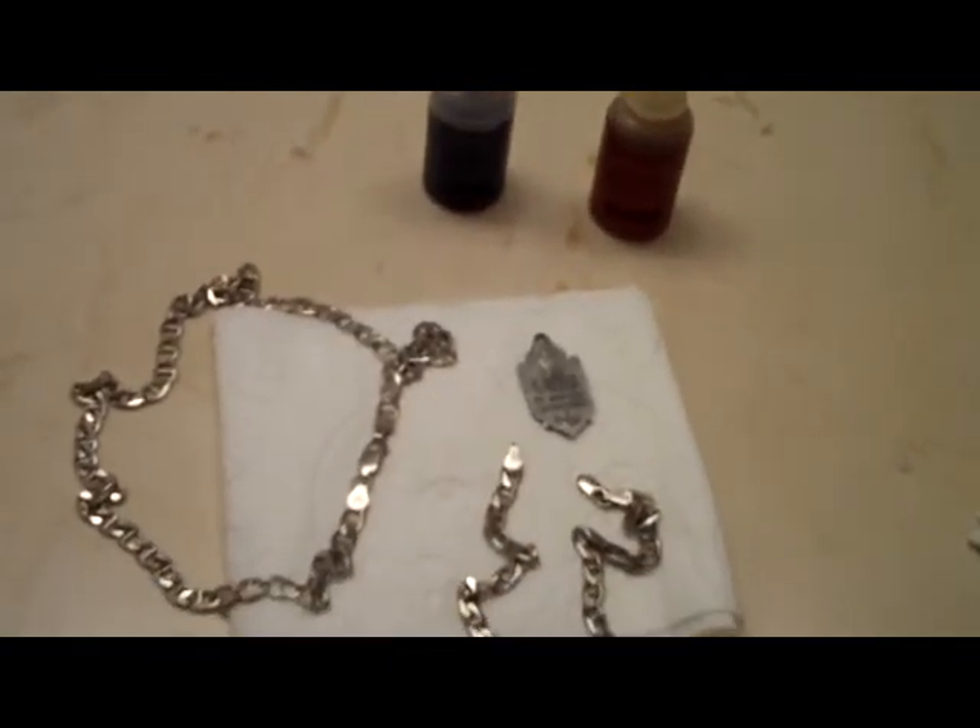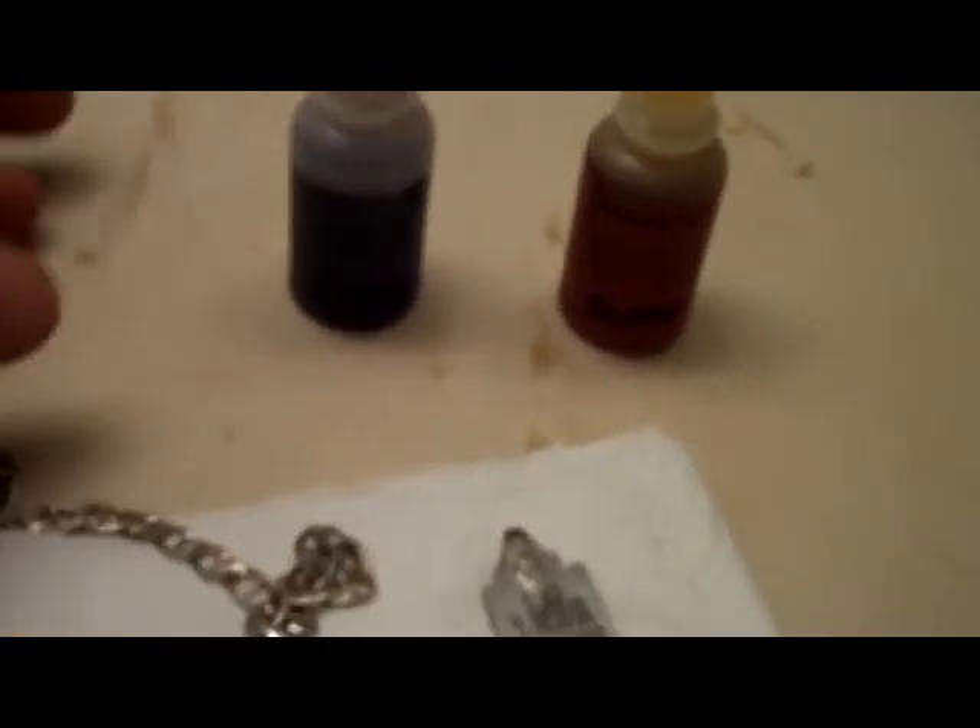Both of these are from the same company, JSP, and they're silver acid — so be careful when you're testing for gold and silver because the acid apparently can go bad.